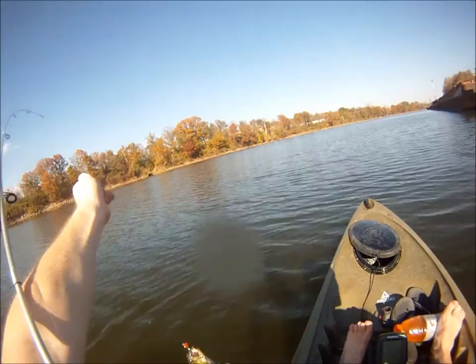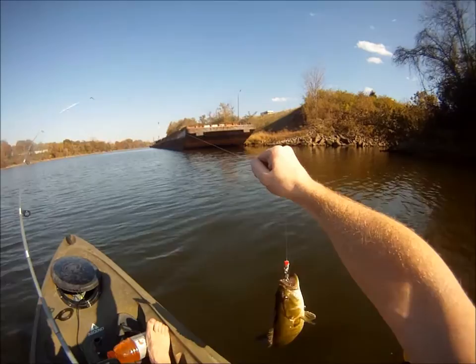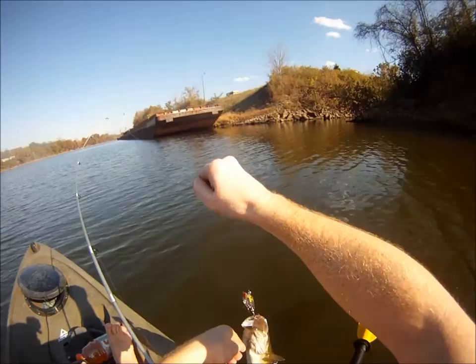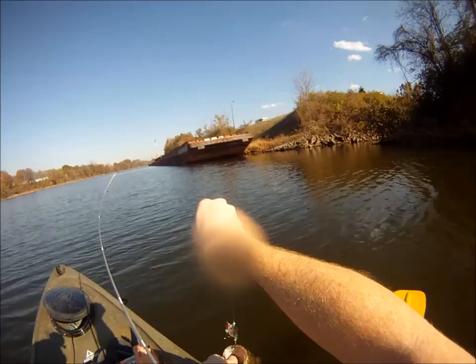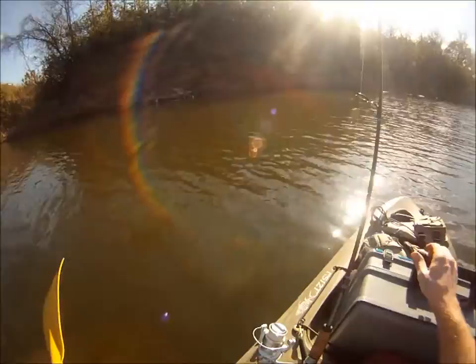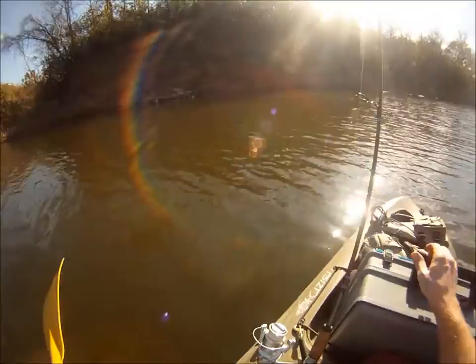Got him right there in the mouth — bring him on over. Hang on, quit it, quit! You've got to watch out with these hooks and things like that — it was flying around when he's flopping. But that is for sure a good fish.